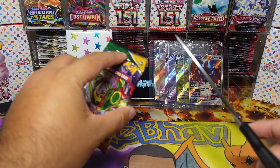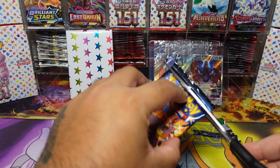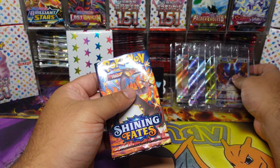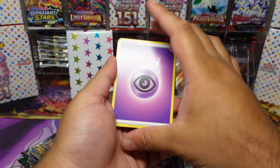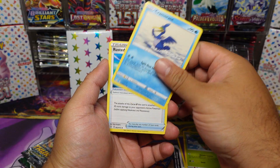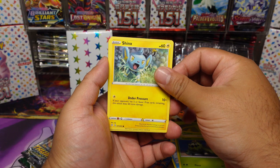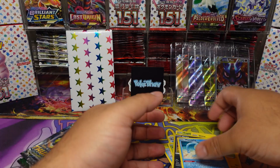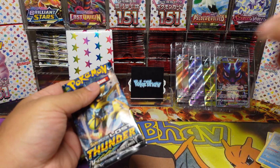This has turned out to be a sick box — I didn't know what to expect but I was definitely excited. Now we've got these packs to rip open. Shining Fates — come on! I still haven't hit that Zard from Shining Fates, so hopefully some pack magic here. We've got Shinx, nicking it around — and a non-holo rare on that pack.